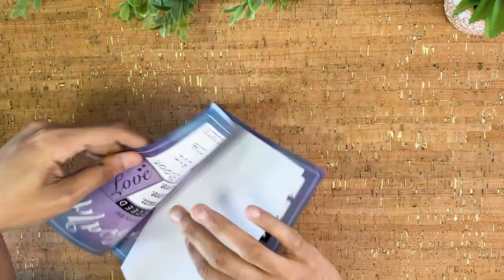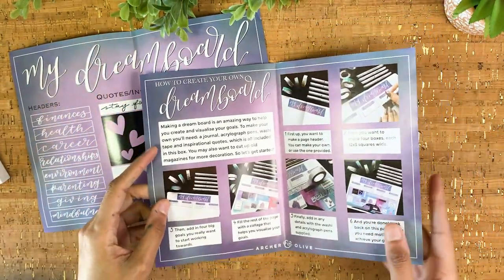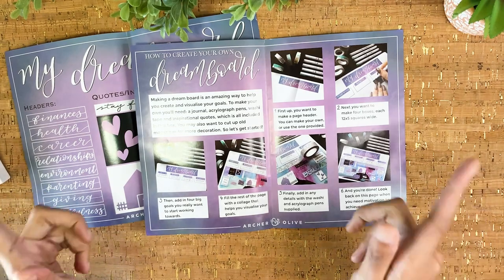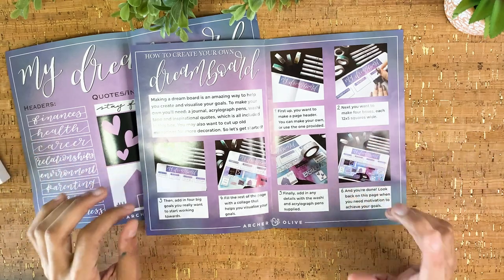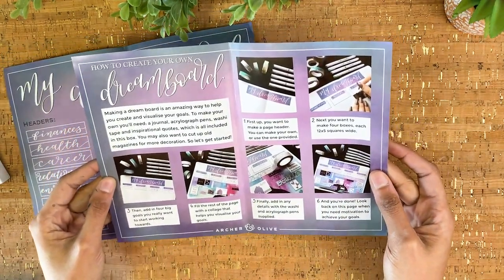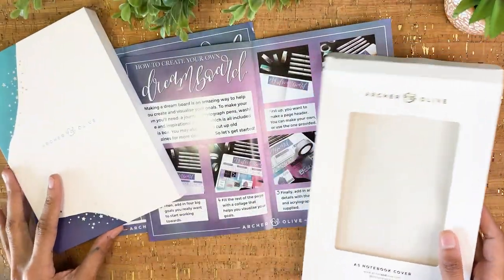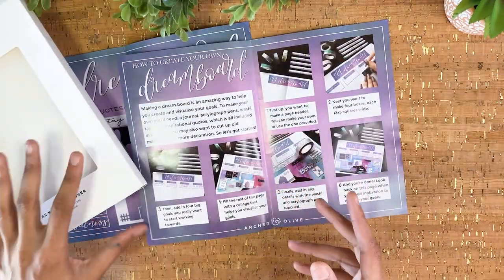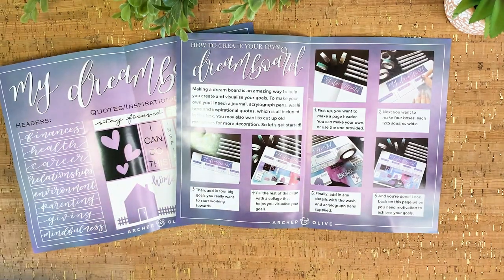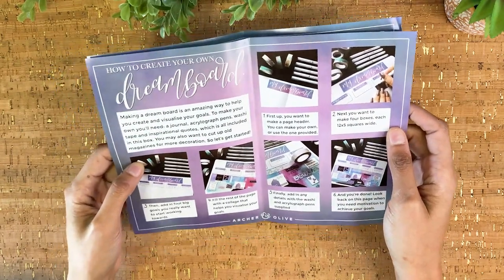The last bits of the box are these two inserts — they have cutout headers and quotes, as well as a project sheet showing you how to make a dream board or vision board spread. Very thoughtful touch, and I do love that this was included. However, this is where the graphic designer in me is screaming a bit. I promise I'm not being a jerk — I literally work on stuff like this professionally every day, and I couldn't help but be caught off guard by this compared to the rest of the packaging. It took me out of the experience and didn't feel consistent with the quality of the rest of the box.